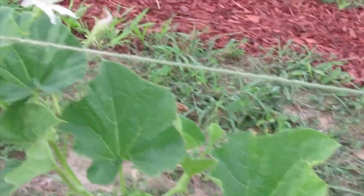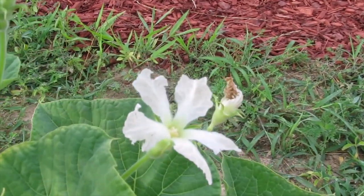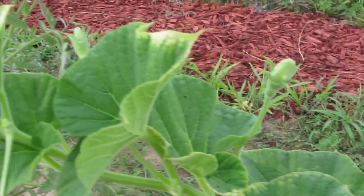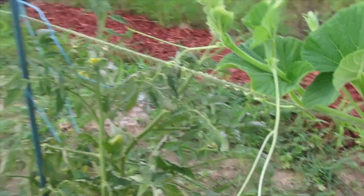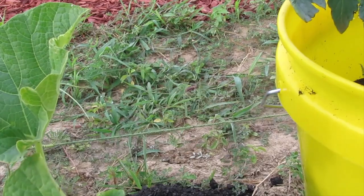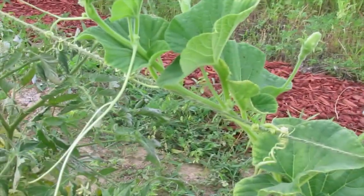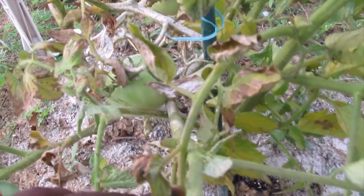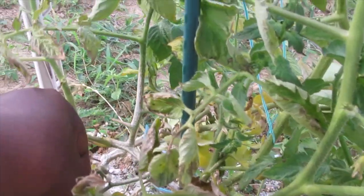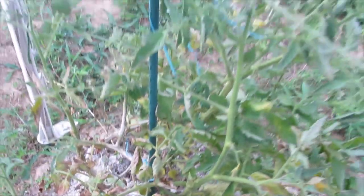Look at this pumpkin — isn't that an interesting flower? There are stink bugs around here and we have to literally check every day for eggs. We have borers that have made it out here. There's a stink bug down there on this tomato — he's dodging me.